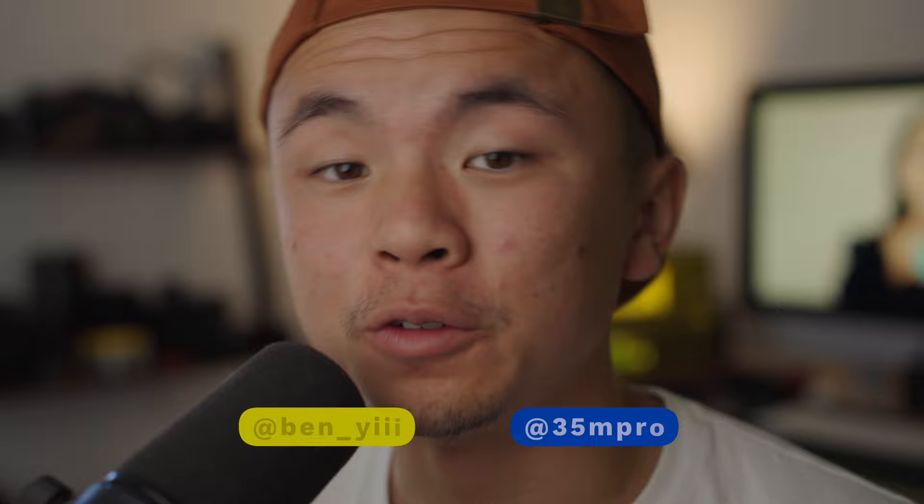I recently started hanging out with the manager of my film lab — shout out to Ben Yi at 35M Pro — and he says that there are a lot of disposable camera orders that have been coming through this past summer. Disposable film cameras are a lot of fun. In fact, the last three weddings that I attended, each table was provided with a film camera from the wedding couple. And they're awesome for their simplicity, ease of use, and the look that they provide.